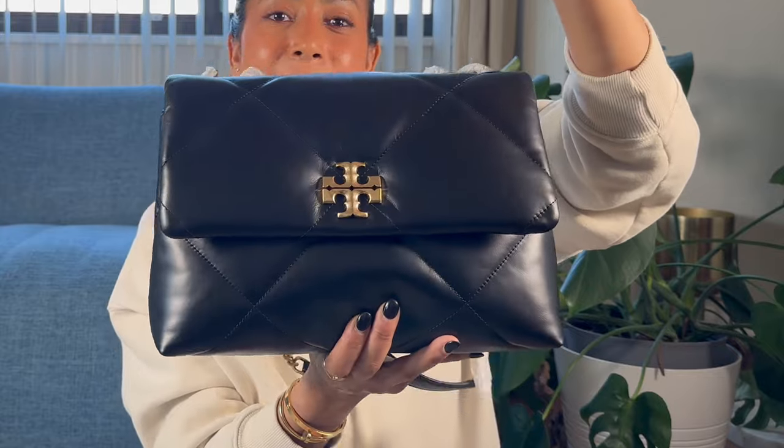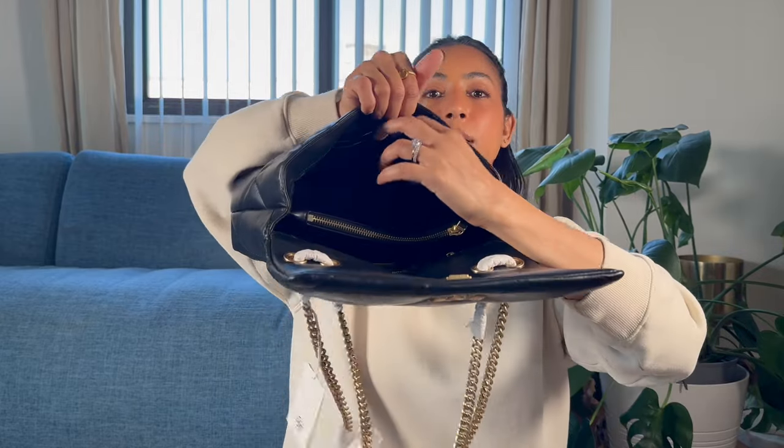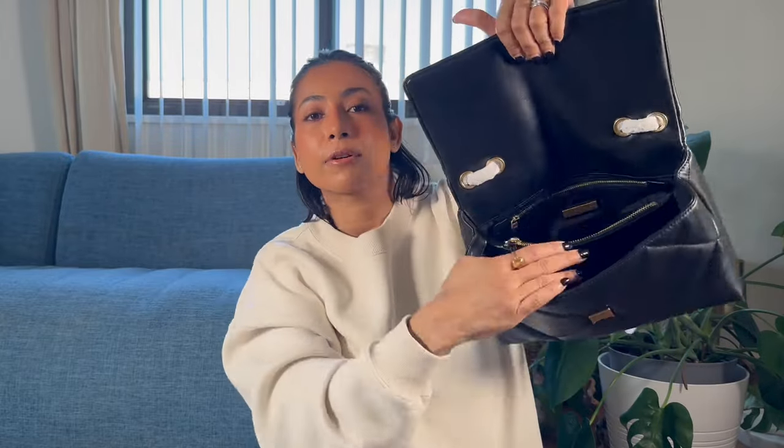Now let's take a peek at the inside of the bag. The closure is a magnetic closure — you can hear it — it's a pretty strong magnet. The inside of the bag has two compartments. It's very well stuffed as you would expect from Tory Burch. The lining is a sort of linen or cloth material, not leather, which keeps the bag on the lighter side. It has two slip pockets and a zipper compartment at the back. The front compartment is the larger one, and the back is slightly smaller.